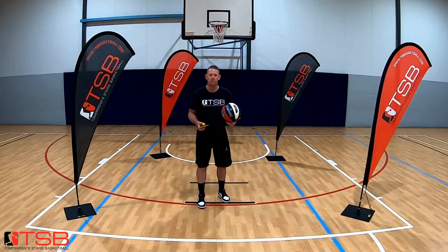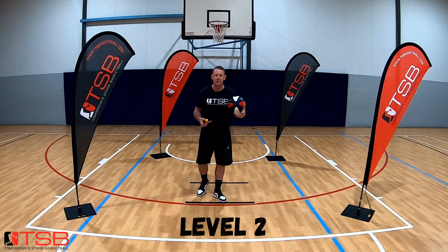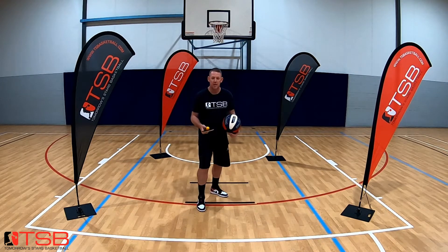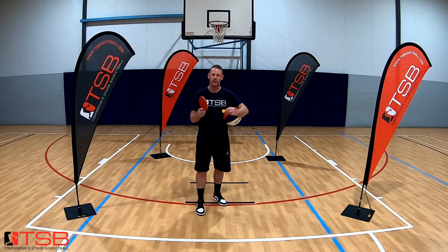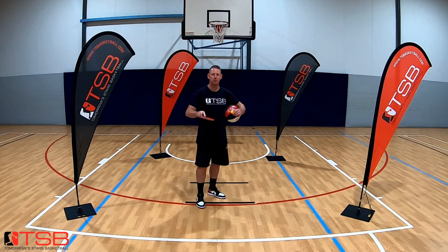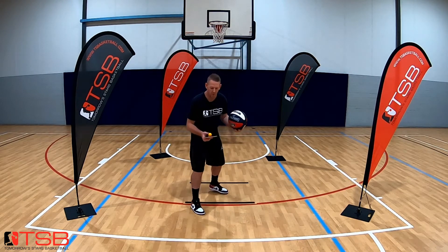Now let's go into another step — we like to keep pushing and challenging you guys, so let's go straight into another level immediately. This one you're going to be working on: you can see my bat is black and red. We're going to be coordinating both sides — black tap, red tap, black tap. Let's have a look at this one.